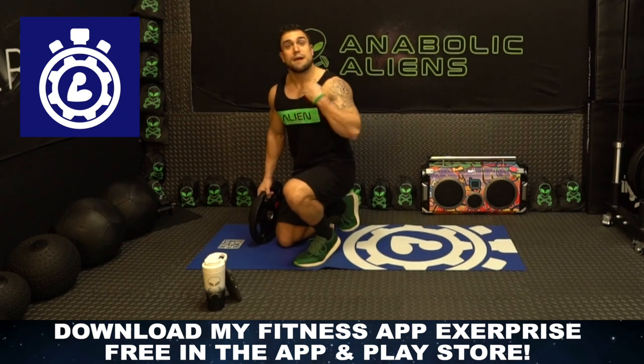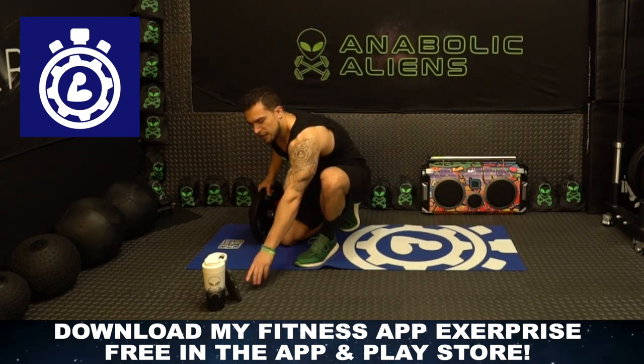I'm gonna be using ExitPrize — that is my fitness app, free download on the app and play store — to time this workout. Let's go!